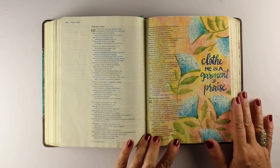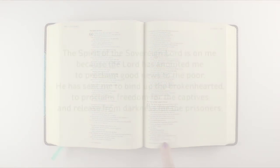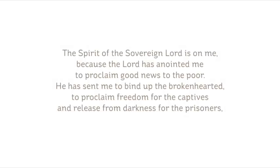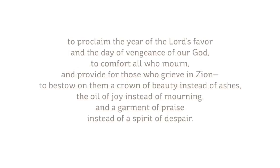This is the page that's pictured on the cover, and I'll be journaling in Isaiah chapter 61. The Spirit of the Sovereign Lord is on me, because the Lord has anointed me to proclaim good news to the poor. He has sent me to bind up the brokenhearted, to proclaim freedom for the captives and release from darkness for the prisoners, to proclaim the year of the Lord's favor and the day of vengeance of our God.